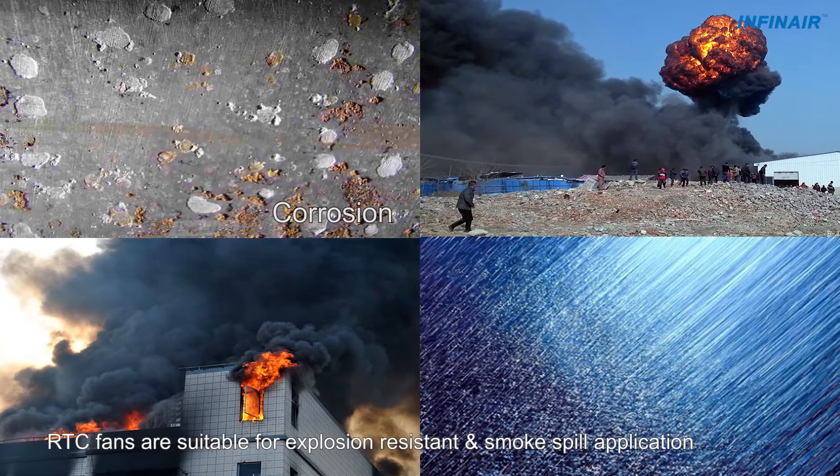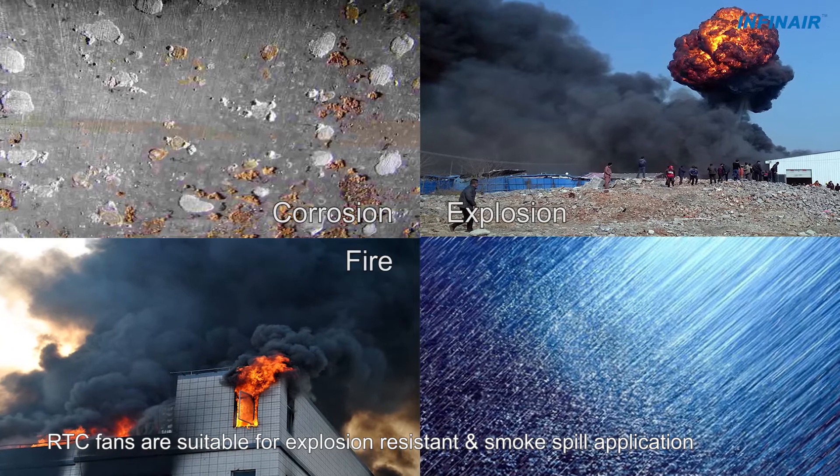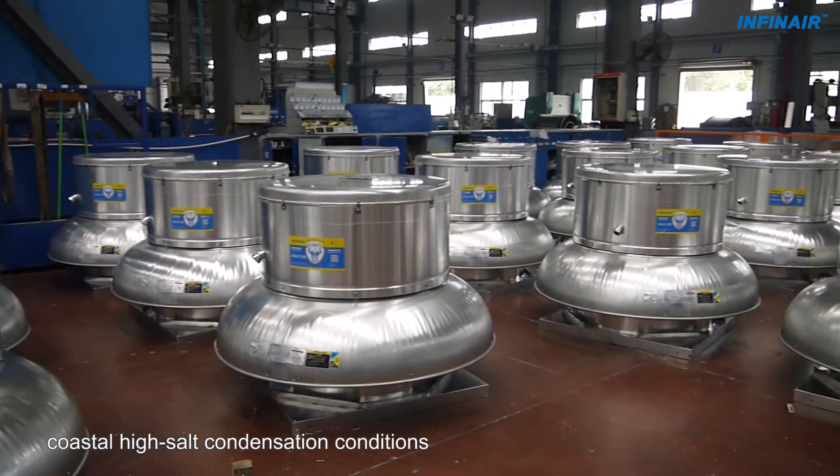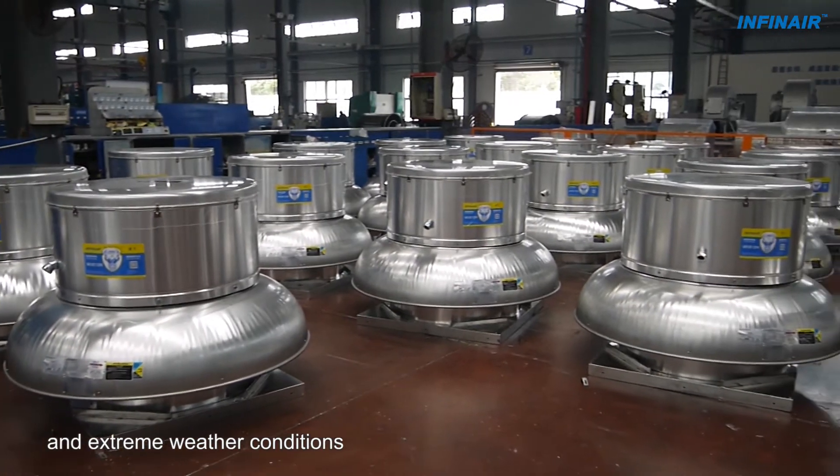RTC fans are suitable for explosion-resistant and smoke spill applications, coastal high salt condensation conditions, and extreme weather conditions.